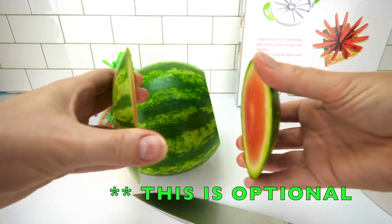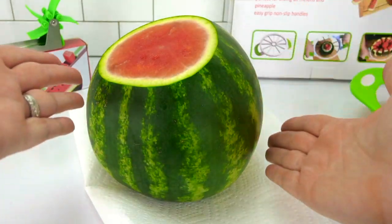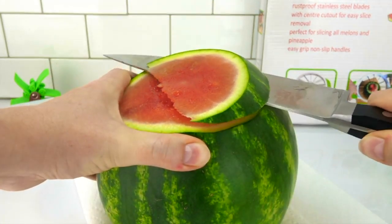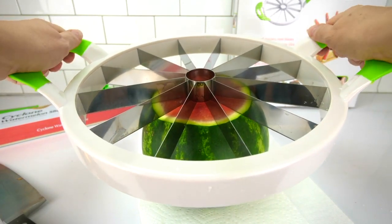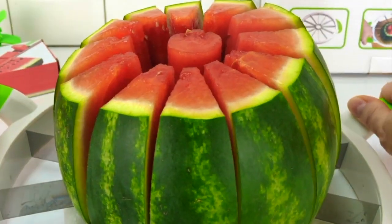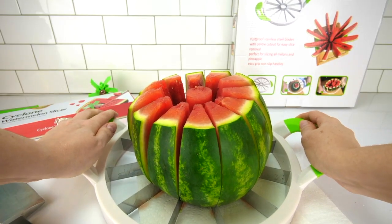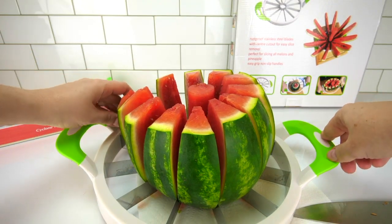And then clap them together! This watermelon is a little wonky — I feel like I need to make this a little bit more level. Here we go! I'm going to center this and push down as hard as I can! Check it out — it works so well! Trying to get the very bottom of it. That is a fast way to cut a watermelon!